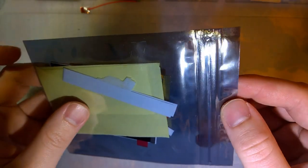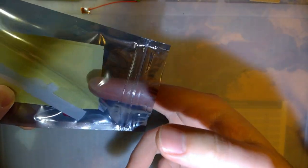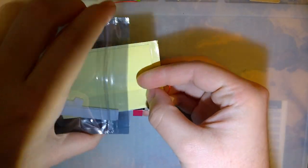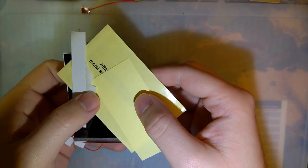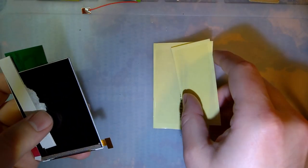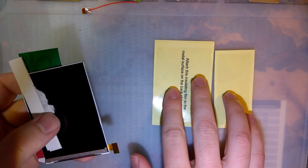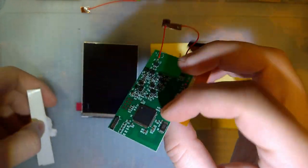Hey folks, so tonight I've got a special treat here. I've got one of these Game Boy Color IPS kits. You'll have to forgive me if I look or sound a little different — I'm back to using my Lumia 950 because my brand new Samsung S10e is having some difficulties. That's another issue for another video. Anyway, I've got one of the new-ish IPS backlight kits for the Game Boy Color.